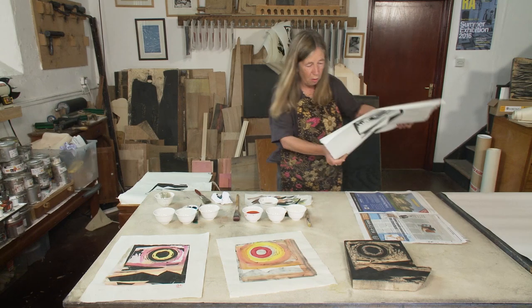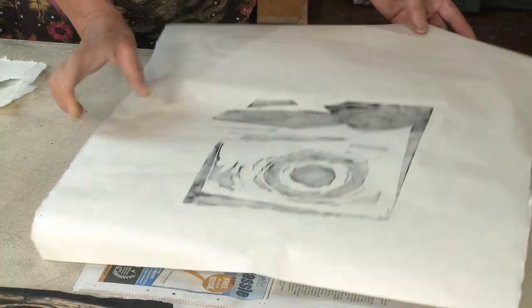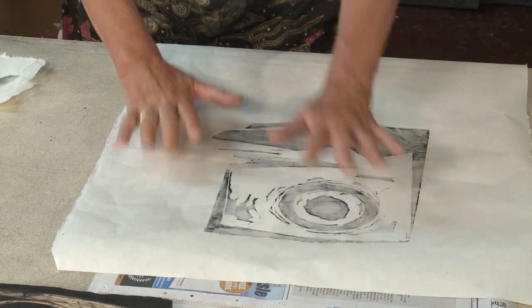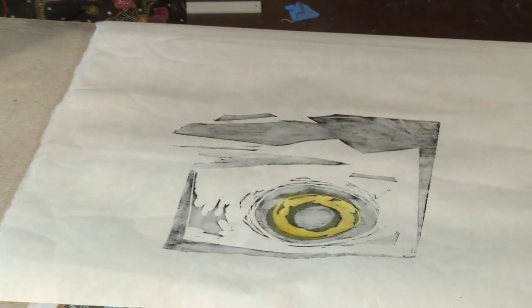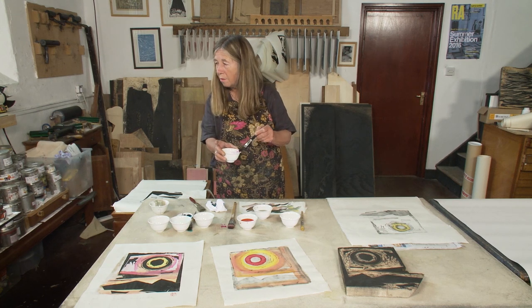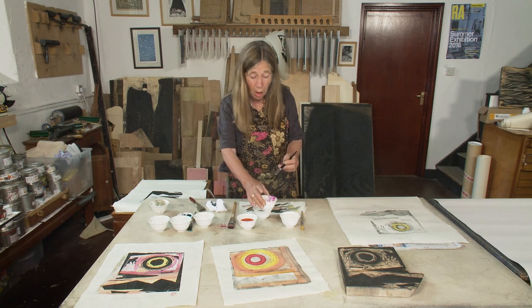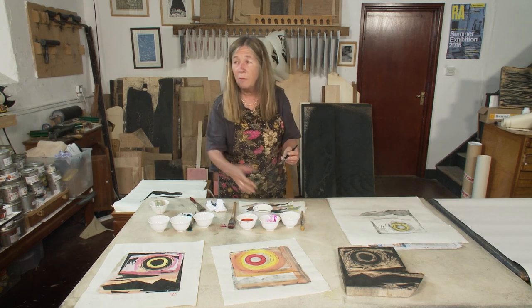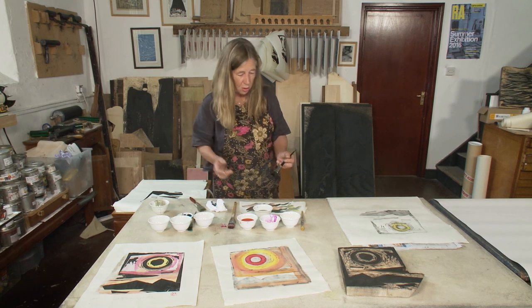So here we are. I'm going to turn that over and I've put it down on newspaper because we need an absorbent surface underneath to pick up the surplus ink. I use any inks that come to hand — this is a photo dye that I found in the cupboard. I don't know how it's going to perform, but I've used watercolour, watered down printing ink, gouache — whatever you've got. So we'll see what happens.